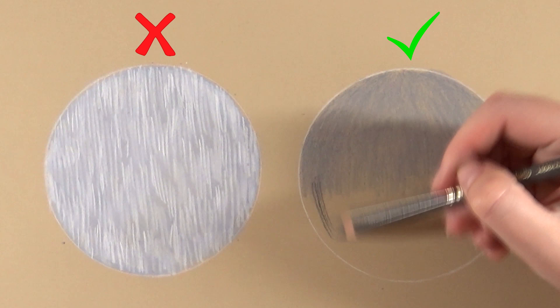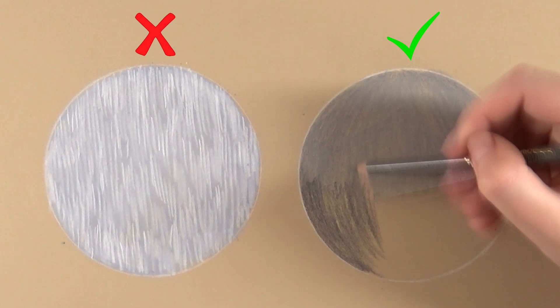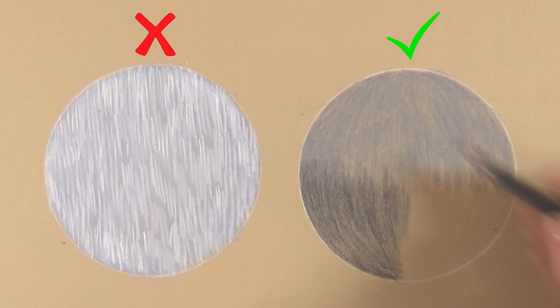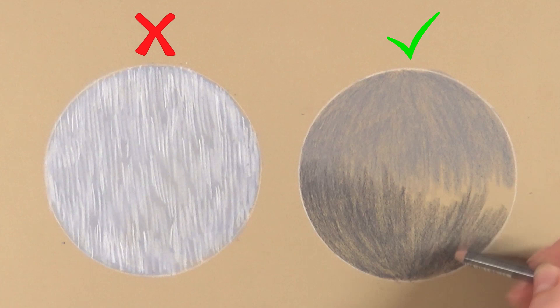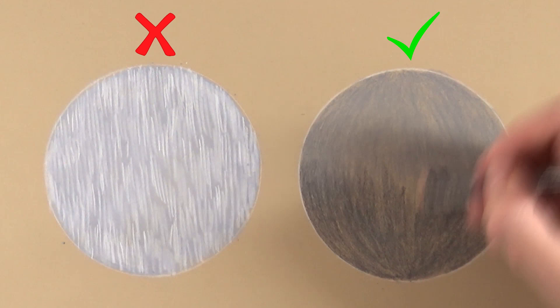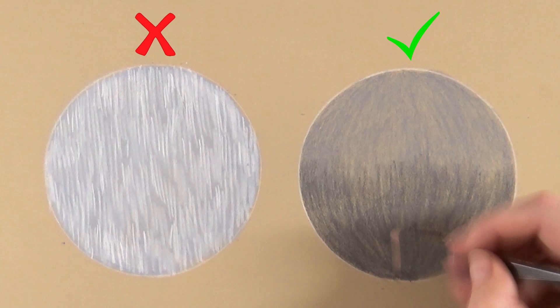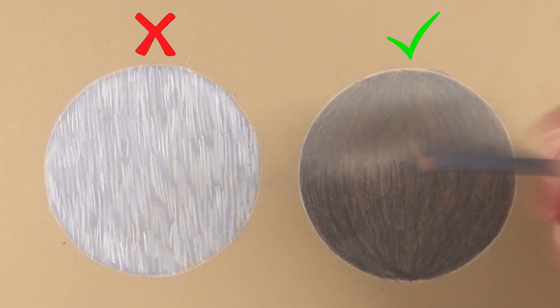For my base layer I immediately consider the shape and use light pressure — this way there's still enough tooth on the paper left for all the layers on top. There are also darker parts in shadow, so for the bottom half I use an even darker base layer in gray, while continuing to follow the curve of the ball. The right side will take way longer than the left. I make sure to use the right base tones for shadow parts and blend all base layers together first with the pencils, then maybe a little with my fingers, but not too much.